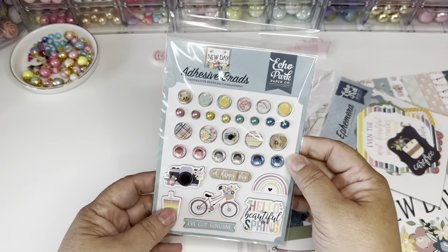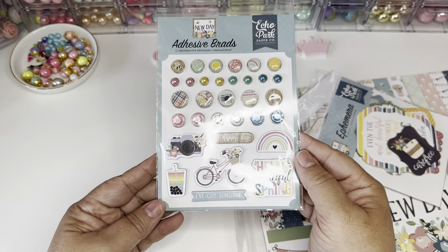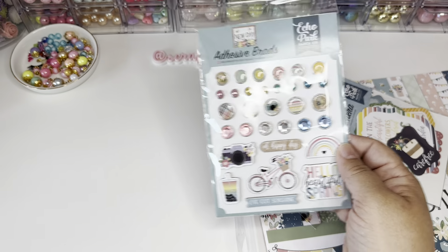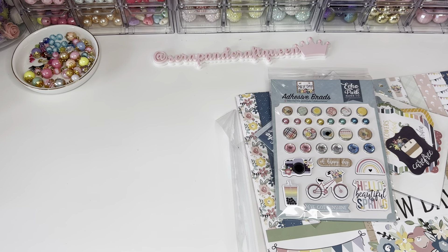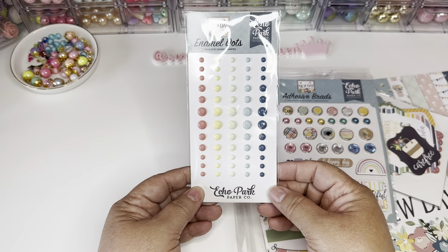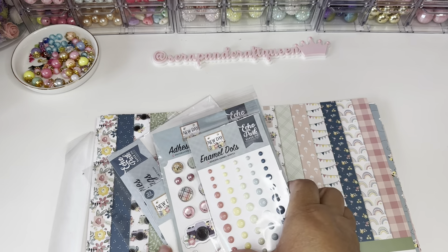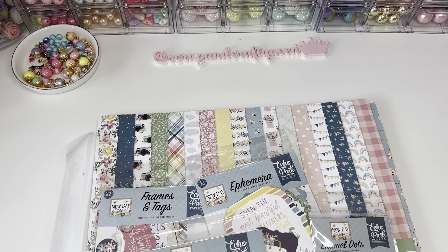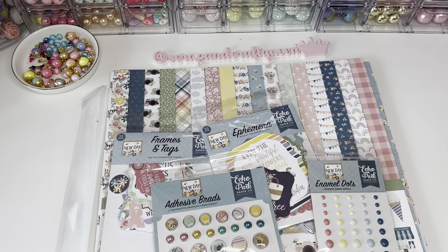You get these — the brads, the adhesive brads, and some stickers too. The last part of the collection — they sent the enamel dots — this is from Peachy Cheap. Very pretty and really cute. If you like it, let me know what you think. I'm so glad I picked it up. Thank you so much for watching — see you in my next video, love you guys, bye bye!